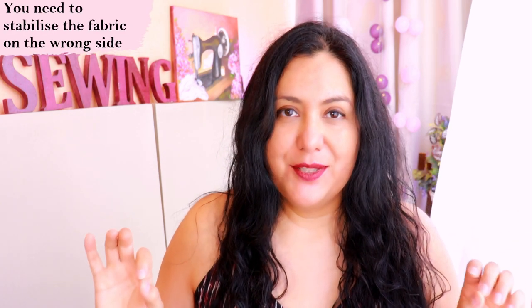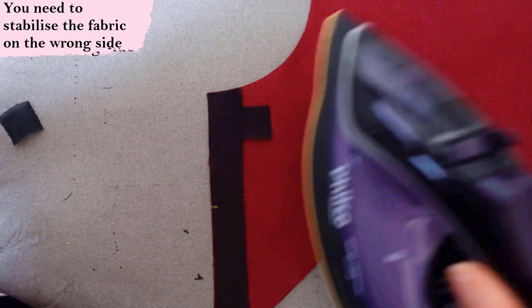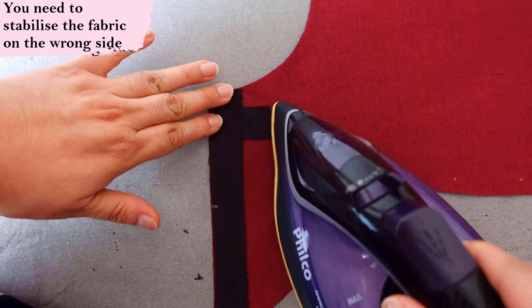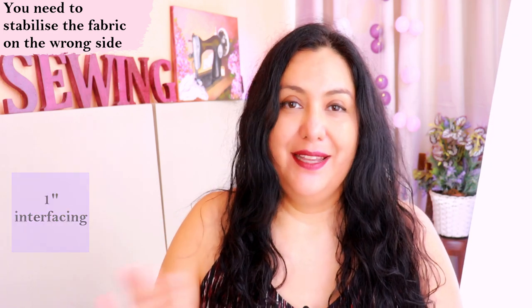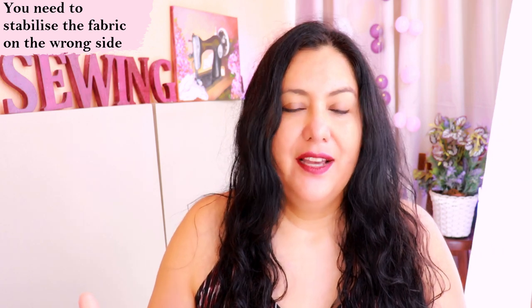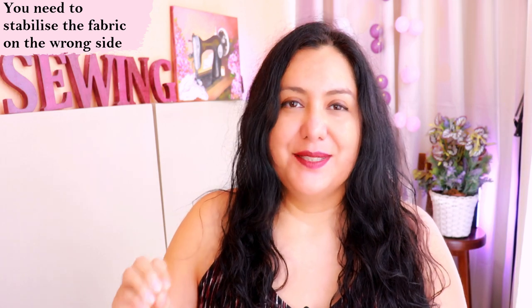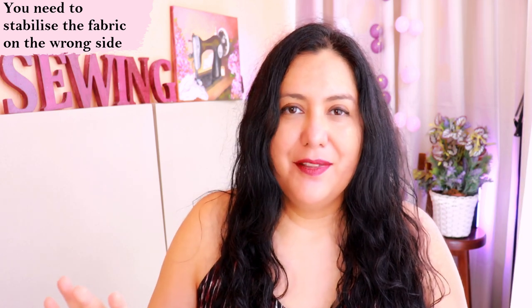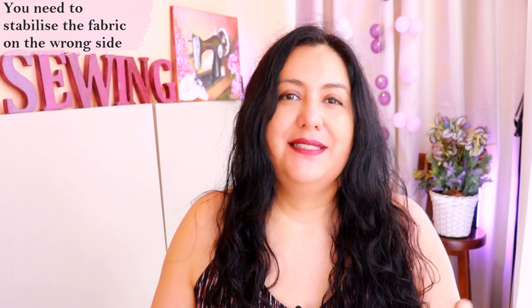A few general things: you need to stabilize the area where the grommet is going to be. You do this on the wrong side of the fabric — your pattern will usually have a mark or dot as a reference. Fuse a little square of interfacing, about one inch, onto that area. If you're using a knit fabric, that interfacing will eliminate the stretch in that area. Use interfacing that doesn't stretch to stabilize both woven and knits. Without it, over time the fabric might stretch out and the grommet could fall off.